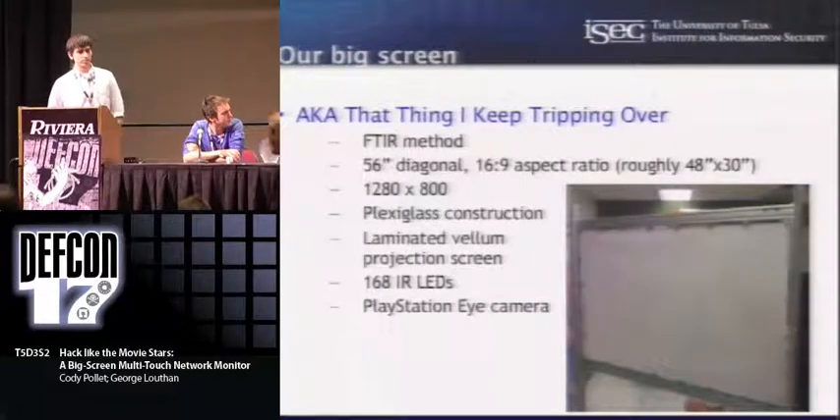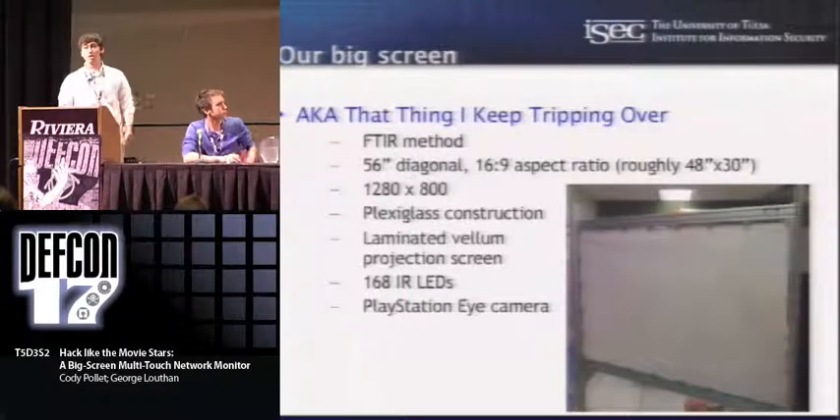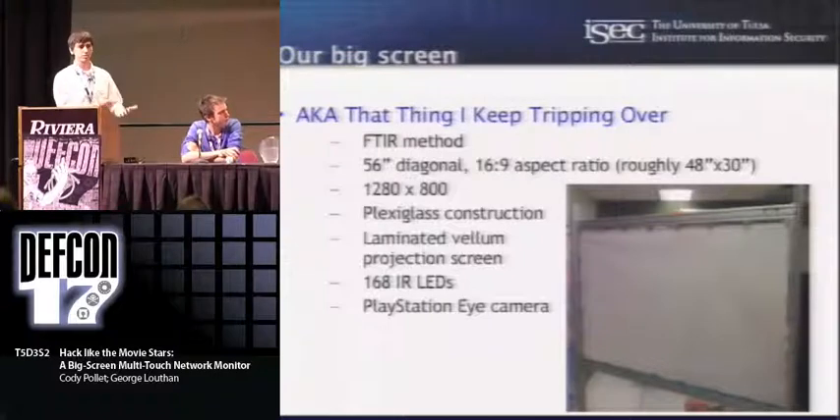This is our device — it's a big, ugly prototype made out of 80-20 extruded aluminum, something we all trip over as we come to the lab. We've got about 168 IR LEDs that line the top and bottom of it. It's about a 4-foot-by-30-inch screen. We run it with a 1280-by-800 projector, and in focus it's pretty nice. We have standard plexiglass on the inside, and our projection surface is just drafting vellum — two sheets run through a laminator at Kinko's, cut apart, one side laminated, with silicone painted on the back.